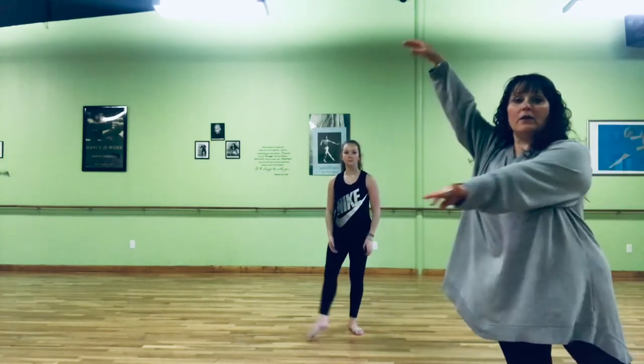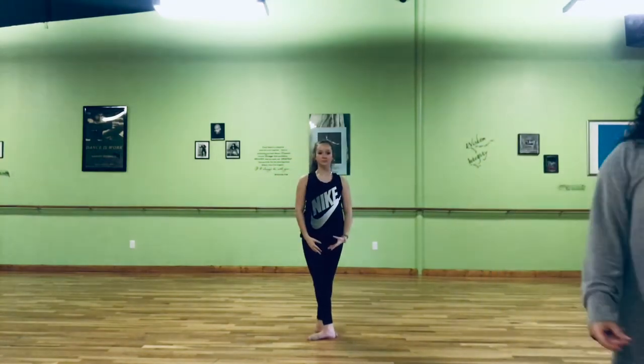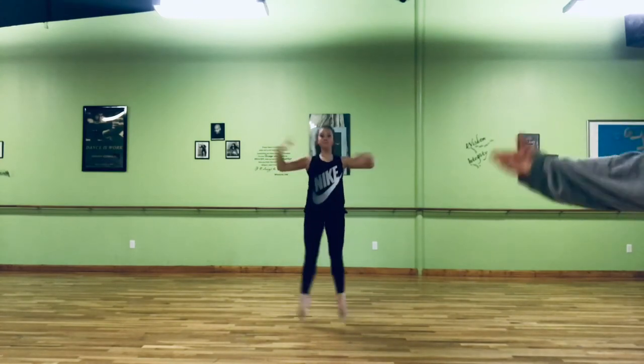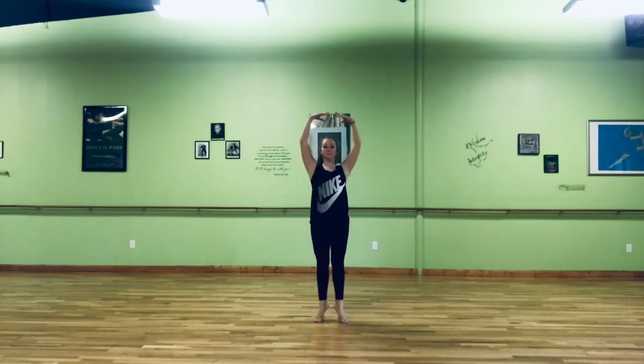We end in our third position and then from our third position we close to fifth. Then we go passé close, and then passé close, and then we jump second, jump first, and then up to relevé and we balance.